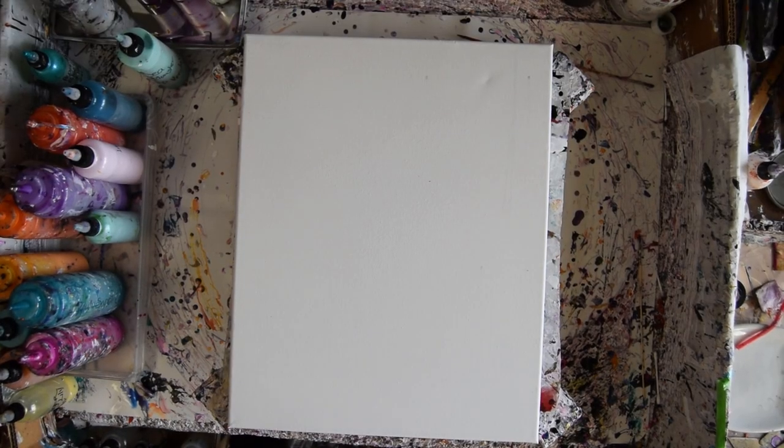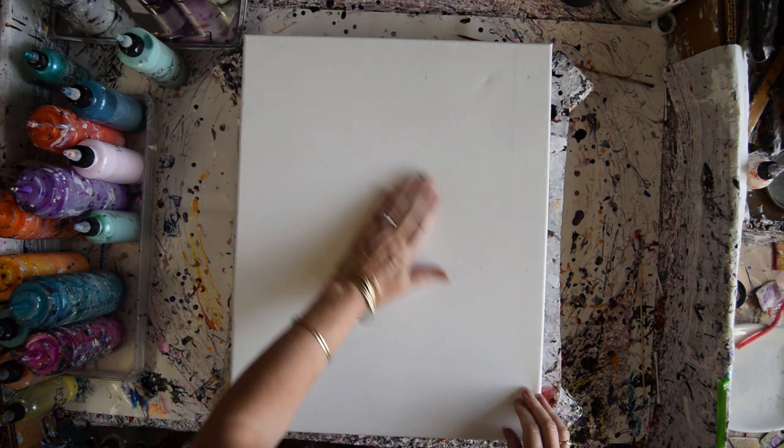Hello, this is Priscilla Batzell. I'm in Spring Hill, Florida at Expressionist Fluid Art Studio. That is a 16 by 20 inch canvas that I have pre-primed and is dry.